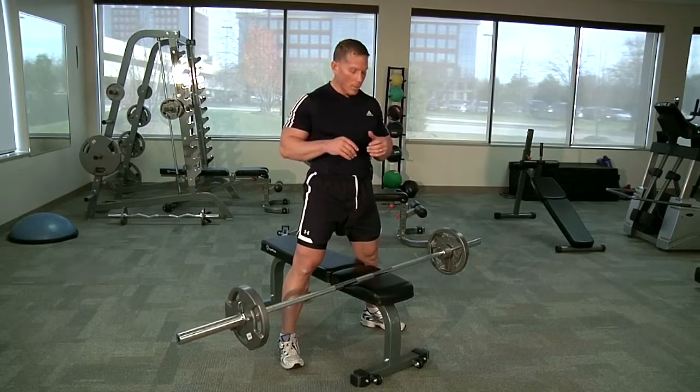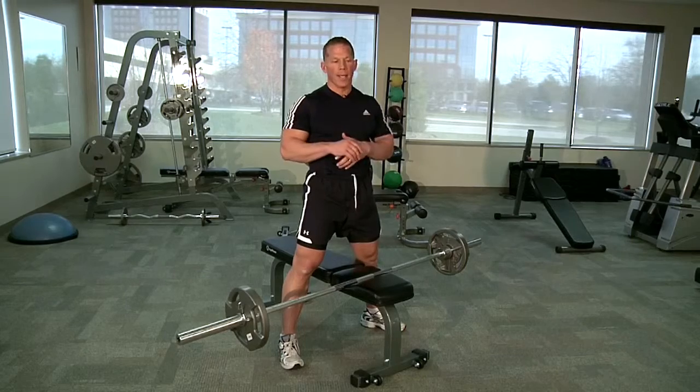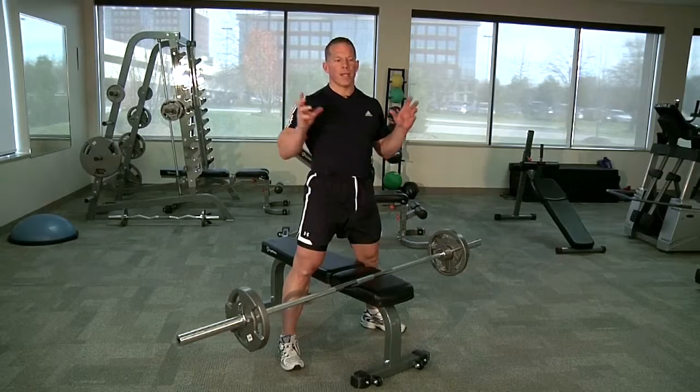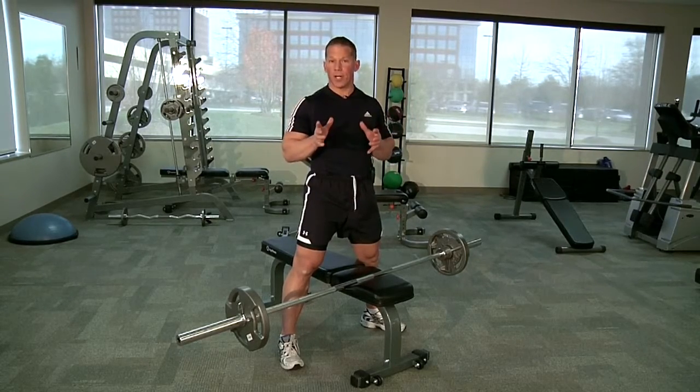Darren Steen here. We've got a great tricep movement. It's very unique and unorthodox, and it doesn't feel a sharp, precise focus on the tricep at the back of the arm. But it is coined as more of a mass builder, and I'd like to introduce it to you and consider it in the future.